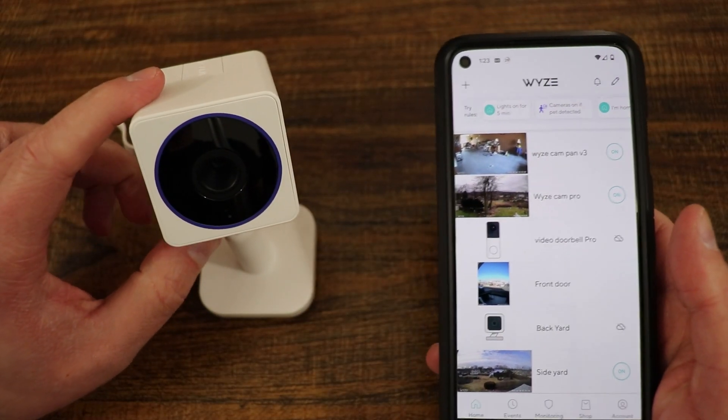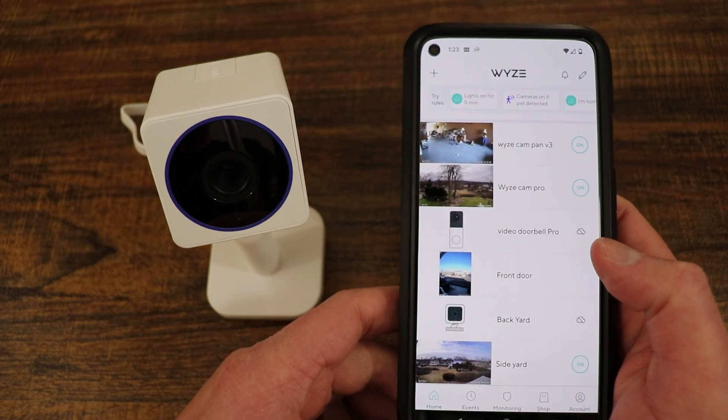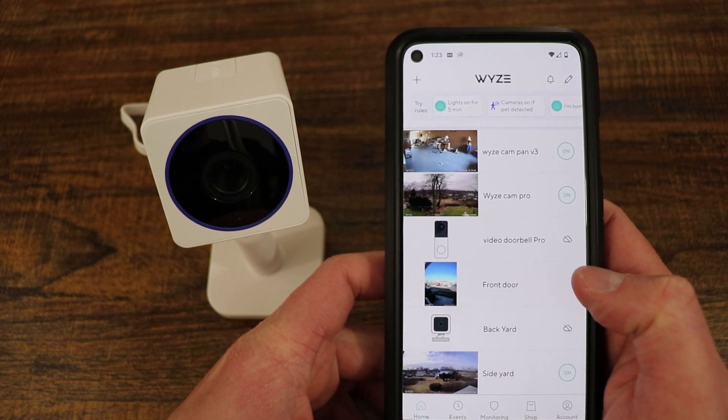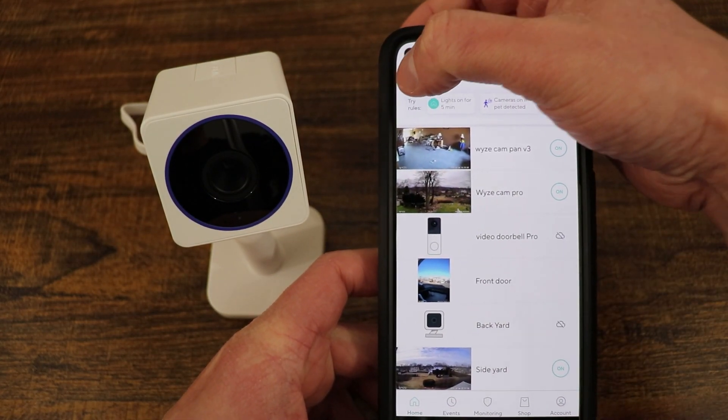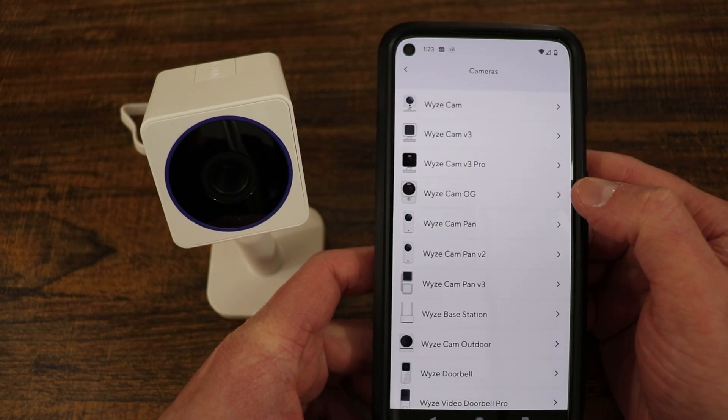This is the setup of the Wyze Cam OG telephoto. We come into the Wyze application — you do have to have a Wyze account before you can do anything. You're going to come up to the plus sign and select 'Add a Device,' then come into cameras and find your camera.